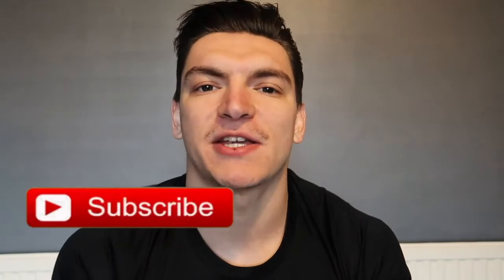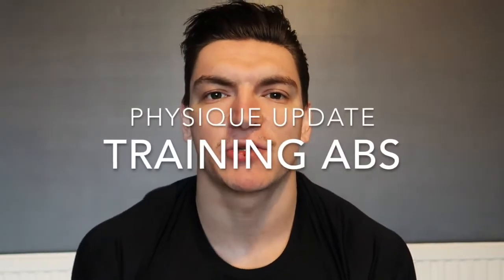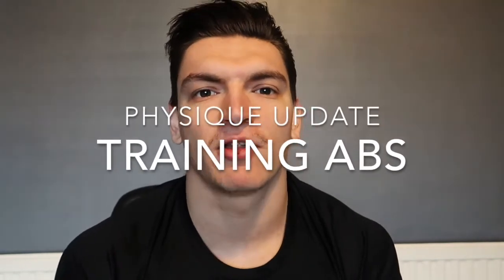What's going on guys, Cameron Green Fitness here. If you're new to the channel make sure you hit that subscribe button and leave this video with a like. So today's going to be a physique update as well as some exercises to train your abs — I know a lot of you have been asking for that.